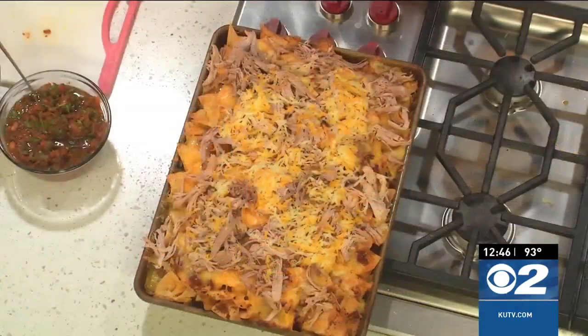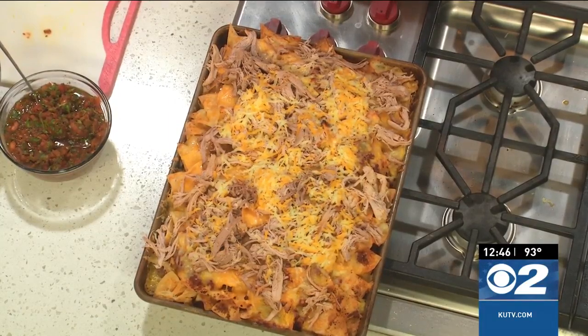This amazing nacho recipe is on my website. You can head over to cookingwithchefbrian.com or go to kiutv.com to grab the recipe. It's a fun idea for dinner too — you can have all kinds of fun with it. That's a meal in itself.